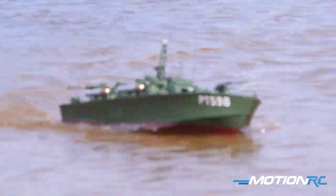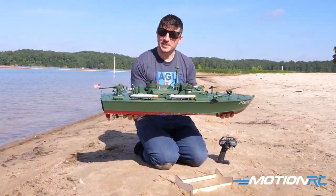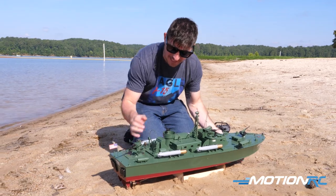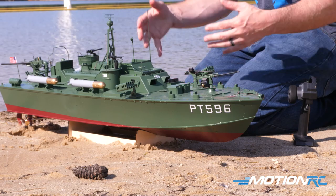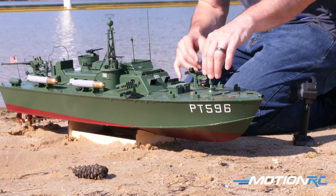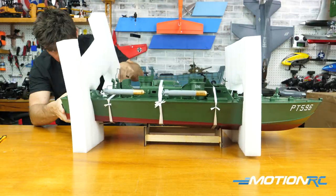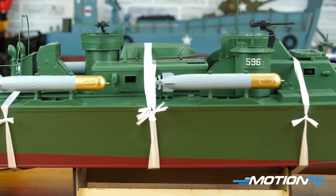Here she is, guys — 40 inches in all her glory. The patrol boat is awesome. She's 1/24th scale, so you'll be able to get some figures — there are plenty of 1/24th scale figures out there to purchase and place around it, because there are a lot of spots for them. You've got the two machine gun turrets here. The machine guns are among the parts that come in the box. We'll show you some of the unboxing footage.